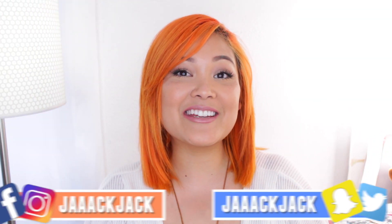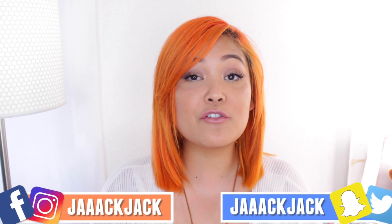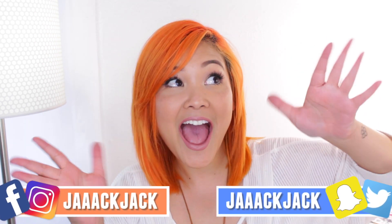Hey guys, it's Jack Jack and welcome back to my channel. In today's back to school video, I have a makeup tutorial for you guys that's perfect for yearbook photos. Keep watching because I may or may not pull up my own yearbook picture! When you're in school, picture day is one of those days that everyone stresses about — especially senior yearbook pictures, those are a big big deal.